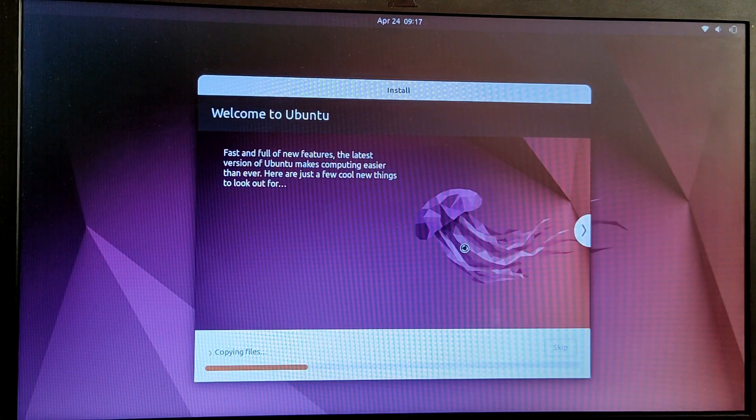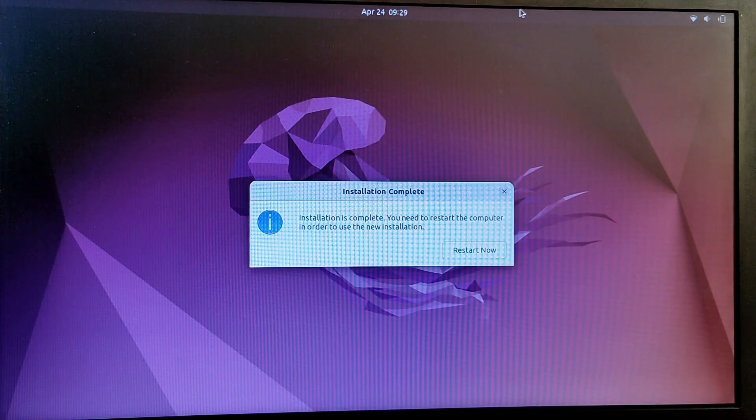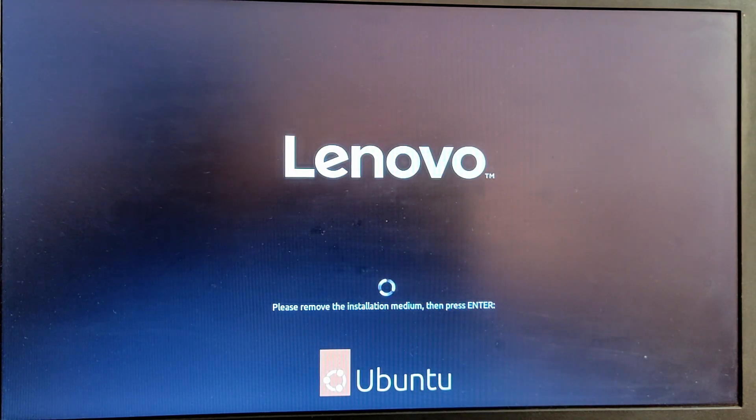The Ubuntu installation has finally started. This process is going to take some time, so I'm just going to skip this part as well. Finally the Ubuntu installation is completed. Click on Restart Now. It will ask you to remove your USB pen drive and press Enter — just do what it says.